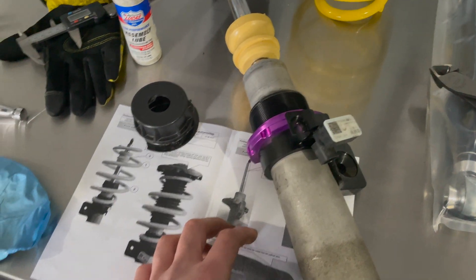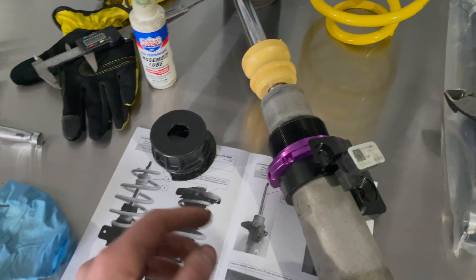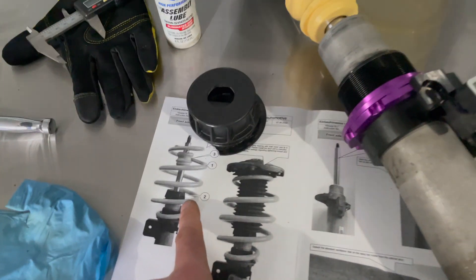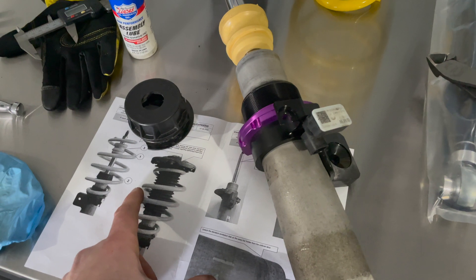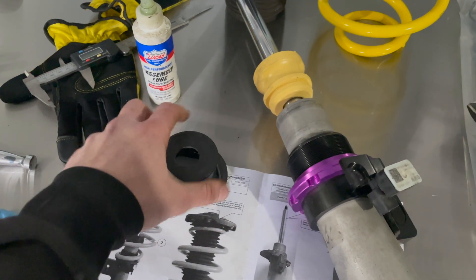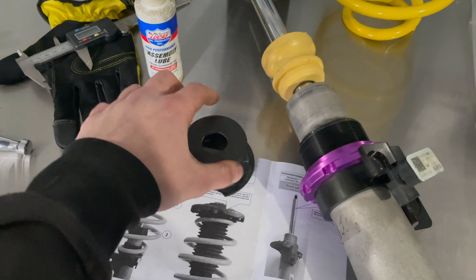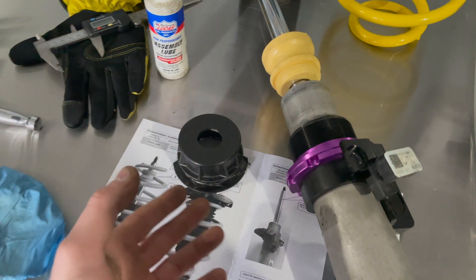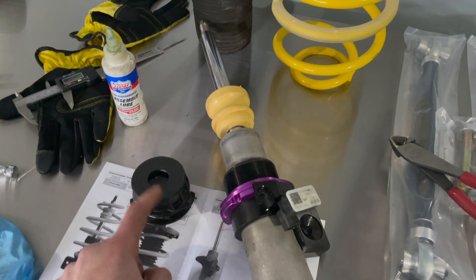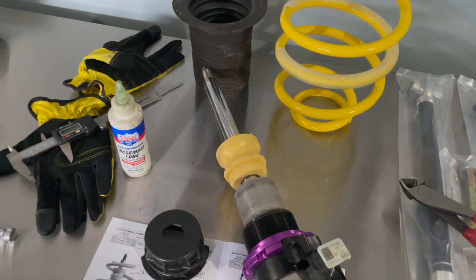I want to throw this in because a lot of people don't cover it — I see a bunch of these cars left with this piece off. KW recommends that you put it back in, but what they failed to mention is that this has a lip on it so the new spring doesn't fit over it. What I do is take a pair of dykes or whatever you want and just cut the plastic all the way around — just be nice and neat with it. A lot of people leave this off, but in their diagram they insert it, so it's totally up to you. I'm going to cut this, put it back on, put the bump stop back on, put the spring on, and then put the dust boot on.